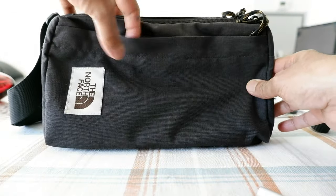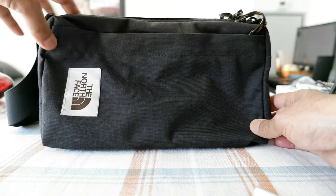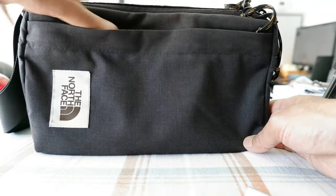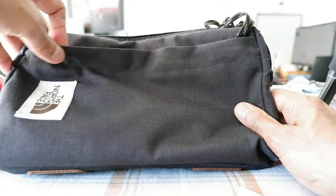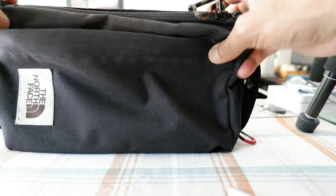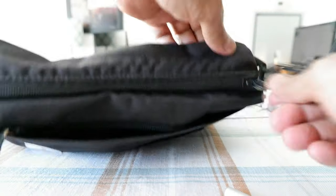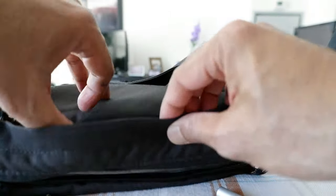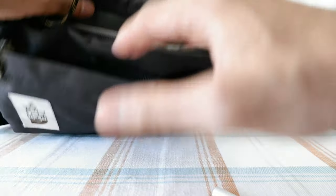This is made of a polyester nylon fabric and it has served me very well. One thing I like about this bag is that there are not many organizational compartments — basically there's one pocket here, one main compartment here, and another compartment right here.